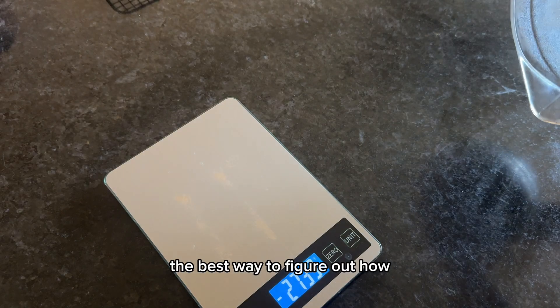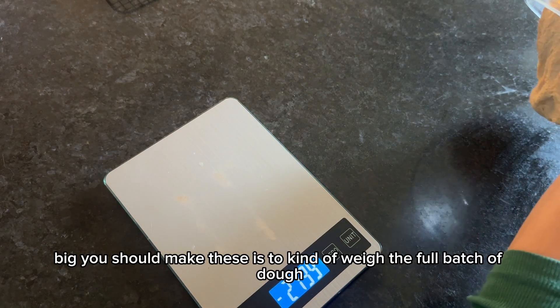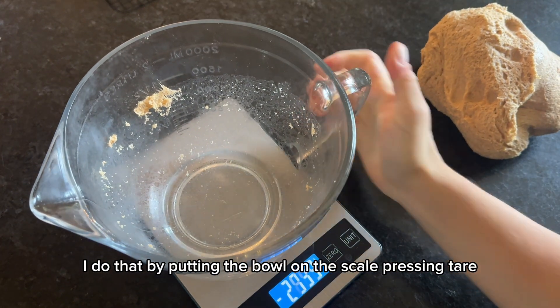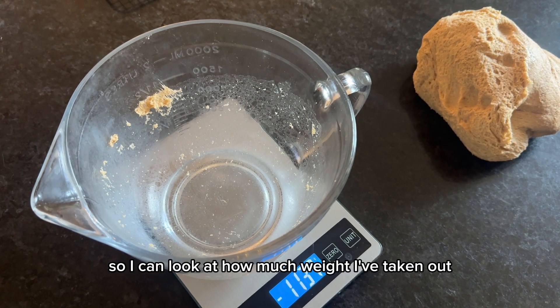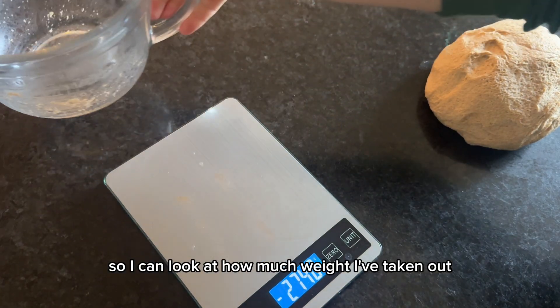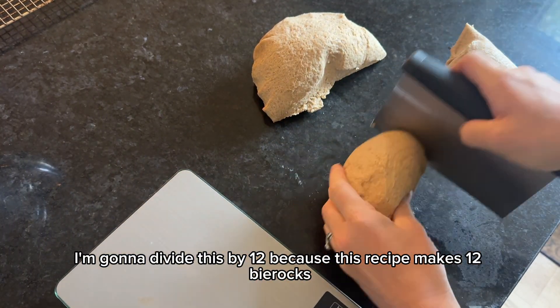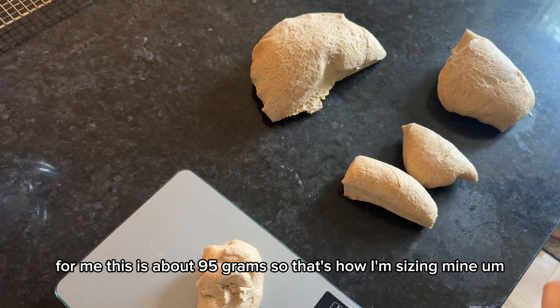The best way to figure out how big to make these is to weigh the full batch of dough. Put the bowl on the scale, press tare, take the dough out, and put the bowl back on to see how much weight you've removed. I'm dividing by 12 because this recipe makes 12 beer rocks — for me that's about 95 grams each.